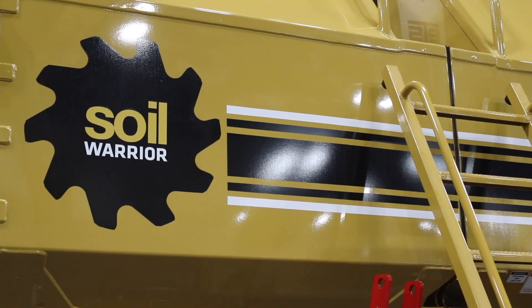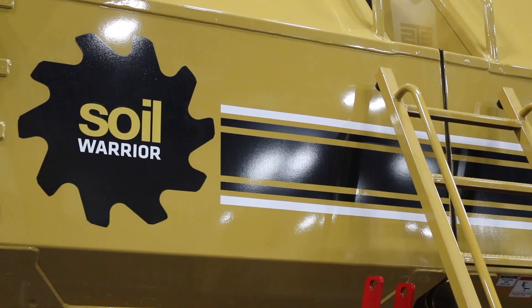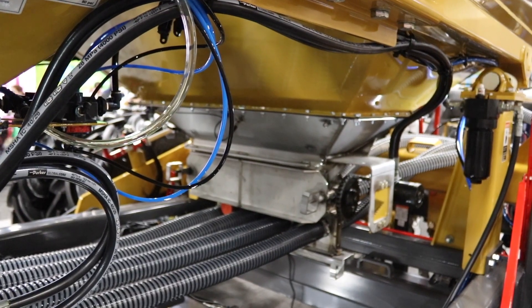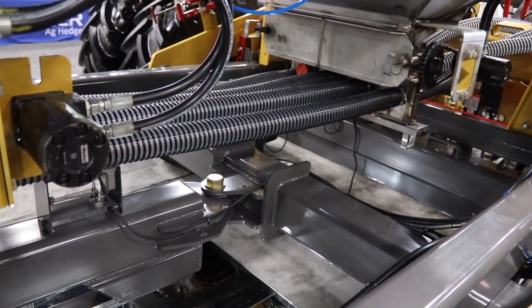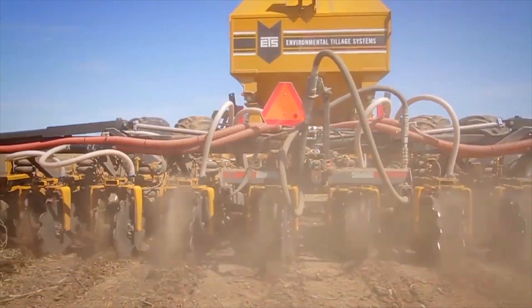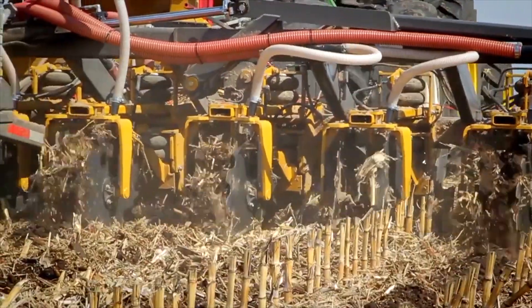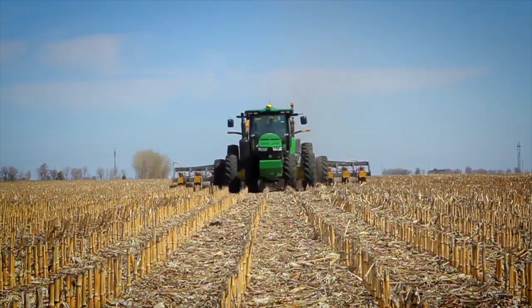Strip-till is a conservation method of farming. The best way to sum it up is it combines conventional tillage with no-till — you're almost marrying the two right in the middle. You're getting the soil health benefits that come along with no-till practice, and on the conventional side you're able to incorporate fertilizer. You get the best of both worlds.